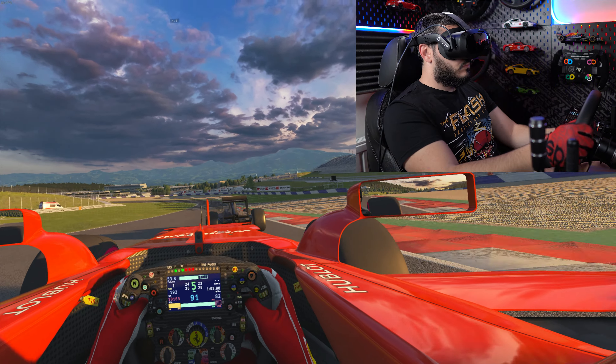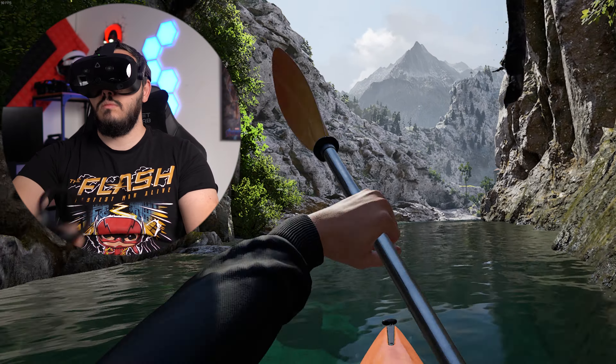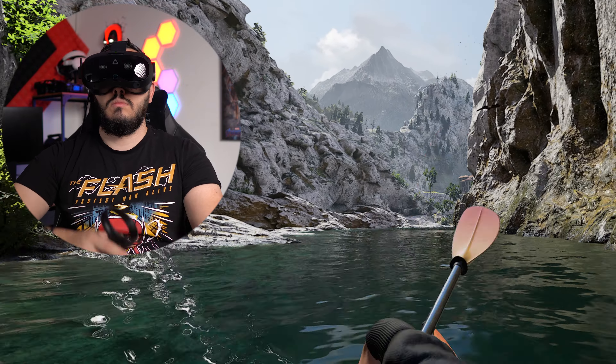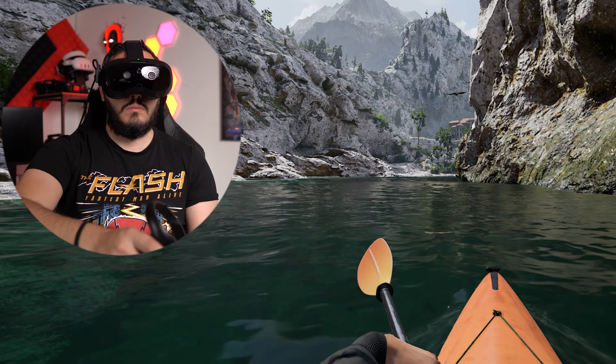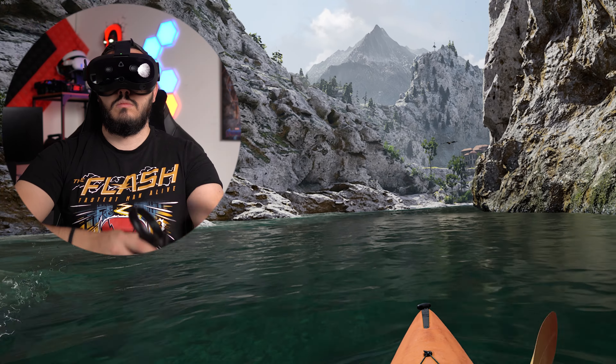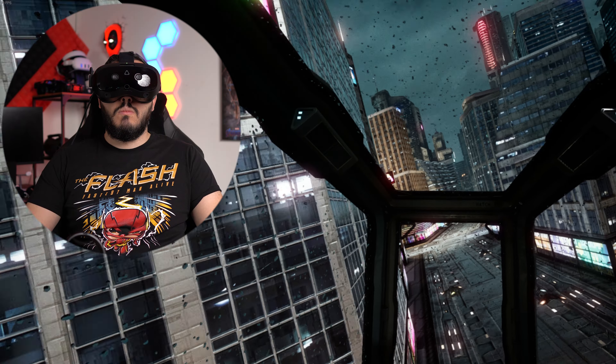For my first Vive headset, the Focus Vision was a pleasant surprise with a ton of great features packed into it. I'll continue testing it for a thorough full review, so make sure to subscribe if you're interested. If you have any questions, leave them in the comments below — I love replying to every single one. Here are a couple of videos to watch next, and I hope you enjoyed this initial walkthrough. I'll see you soon, cheers!